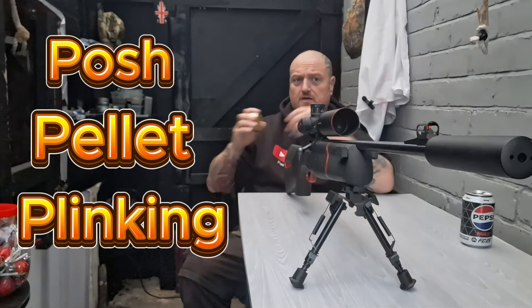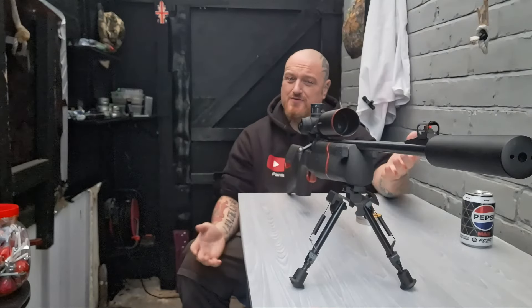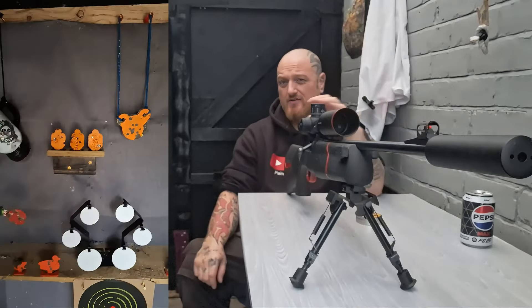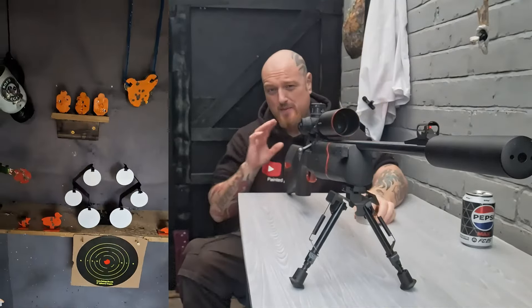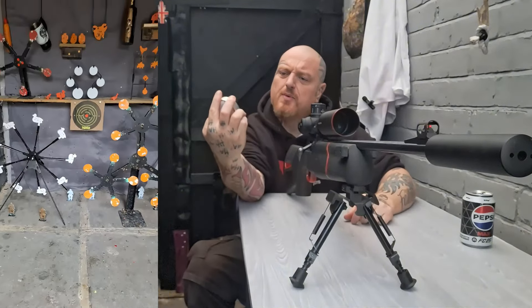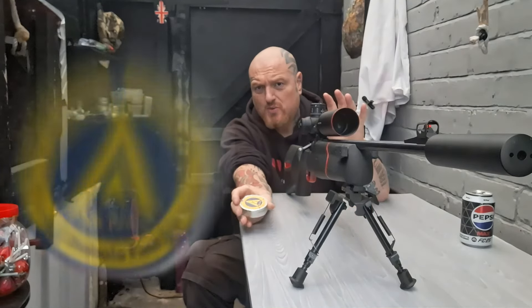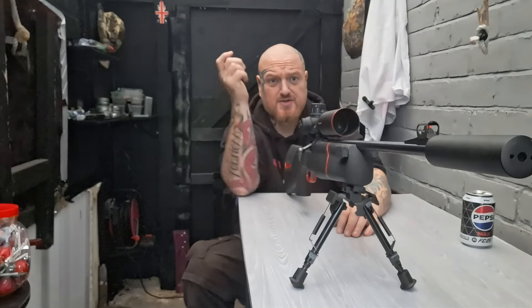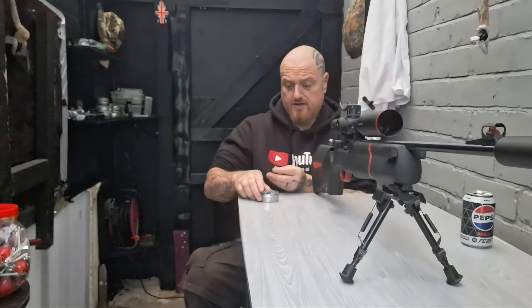Posh pellet plinking! We've got a new target today — it's an airsoft target. We'll see how it stands up to the air rifles. We've also tidied up the range; there are extra shelves, it's a bit clearer and cleaner. I've got these new pellets — Diabolo Field by Air Arms. Never tried these before. At 20 quid a tin, I've never seen .177 pellets at £20 a tin before. So let's do some posh pellet plinking — for the price, these better be good.